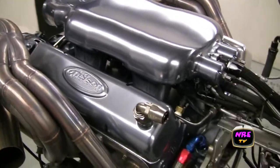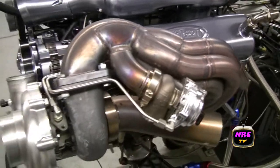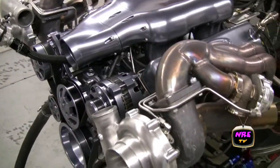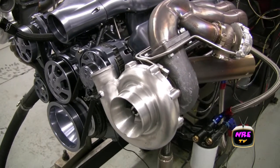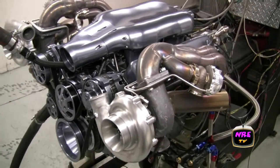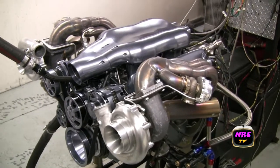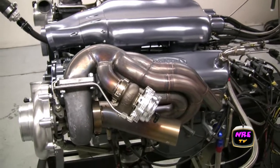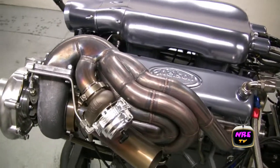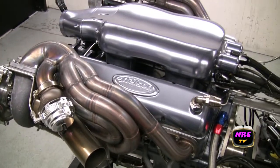Billet valve cover, anodized to get this gun blue color. We've got our new snout, billet specialties drive system, AC, power steering, alternator. 69 Camaro header setup, all stainless, TIG purged. The new water-cooled tile wastegates. Pretty trick setup.